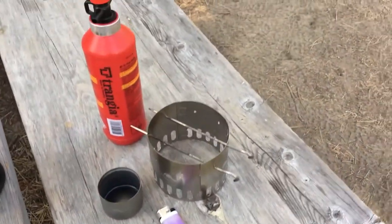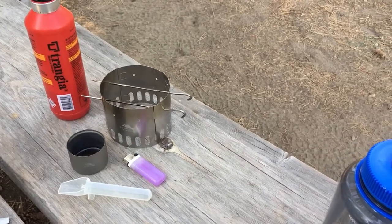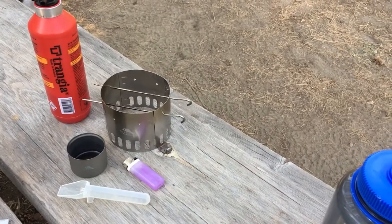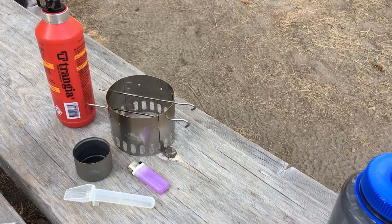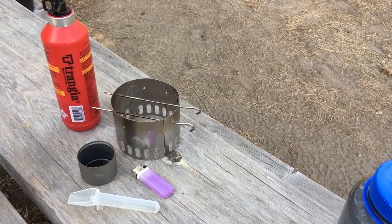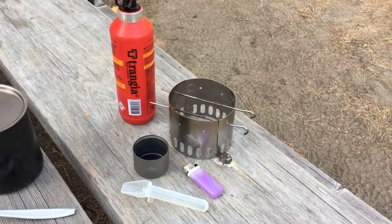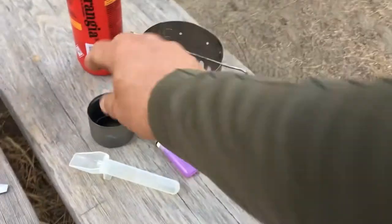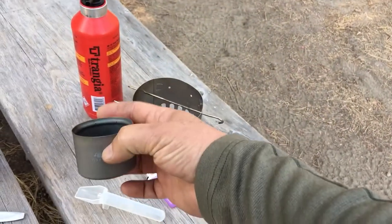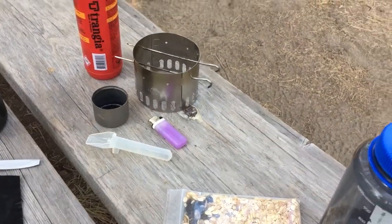For our stove, we're going to be using the ethanol stove — specifically the Tokes ethanol stove. This is basically Everclear 195 diluted to 85% ethanol with a little bit of water, so that it burns clean and doesn't soot my pot, but still burns hot. I use ethanol because it's non-toxic and has multiple uses.